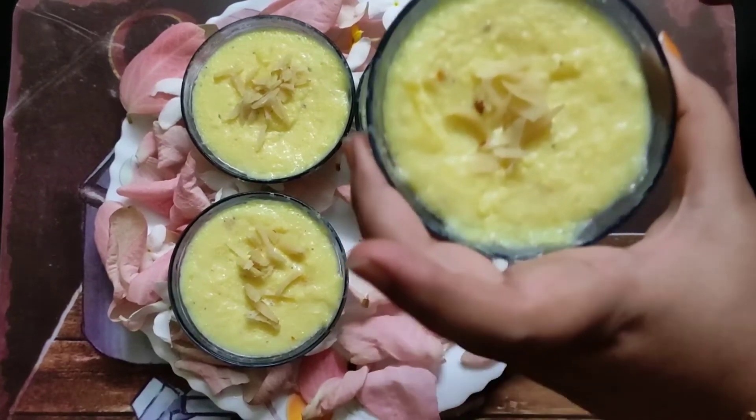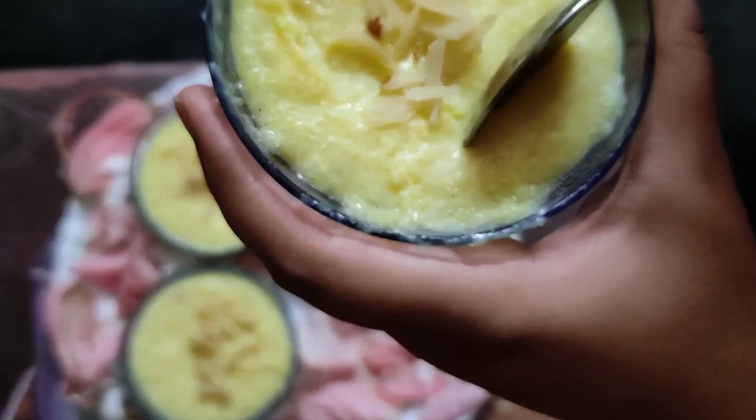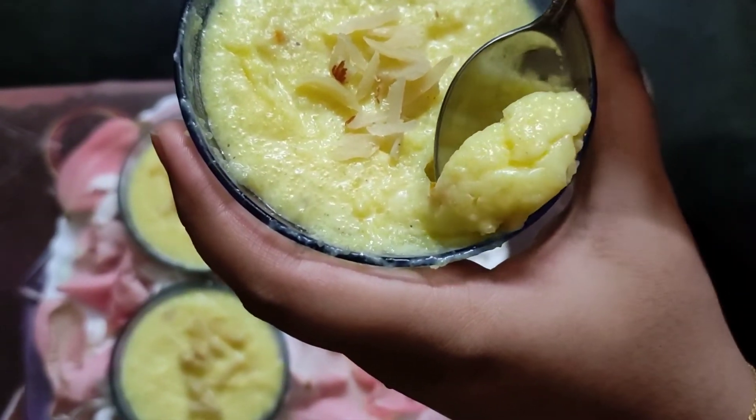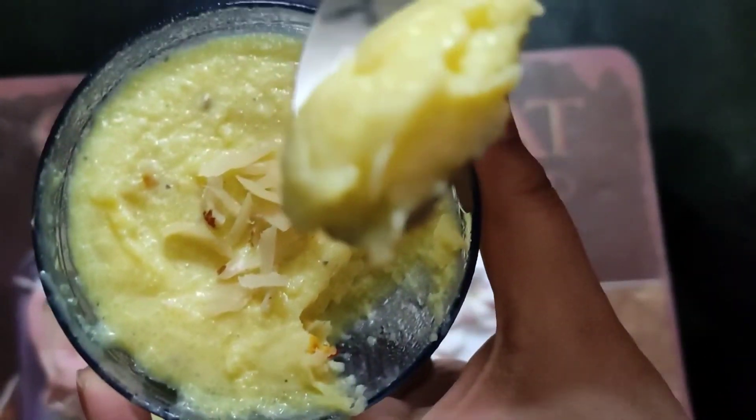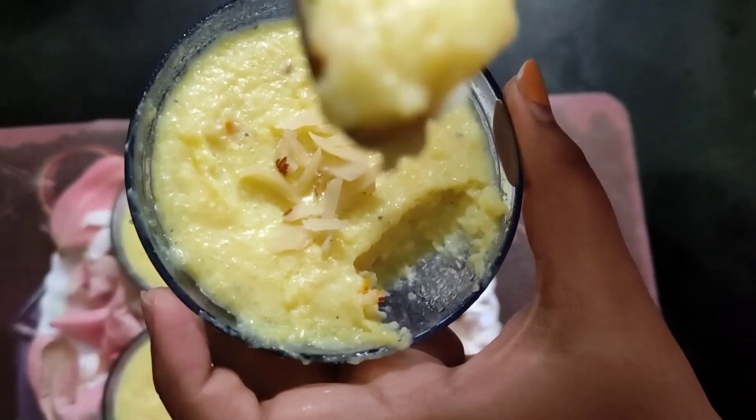Let's see how it's coming. Wow! Look, it's perfectly hardened and it's ready to eat. Please like and comment if you want to know the recipe, and please subscribe to our channel. Stay home, stay safe, bye bye.